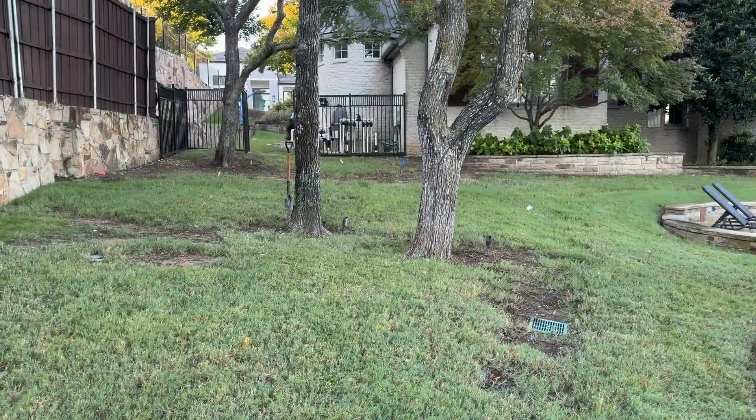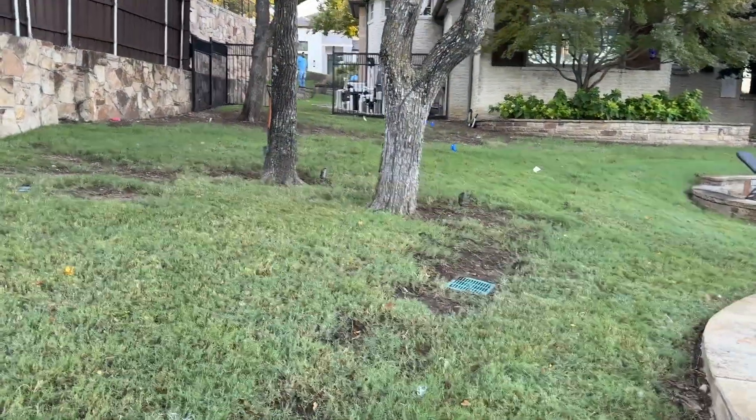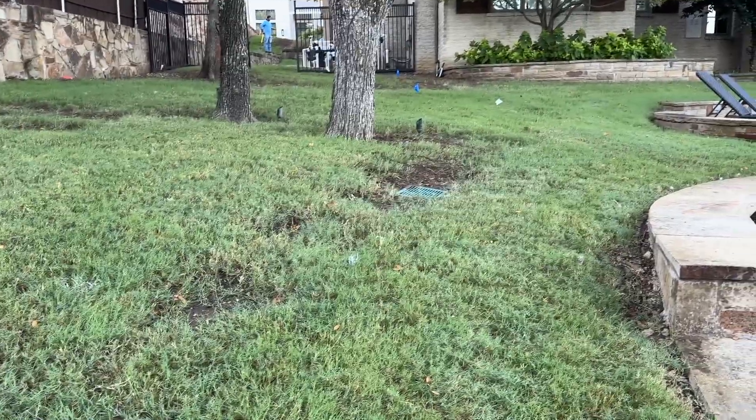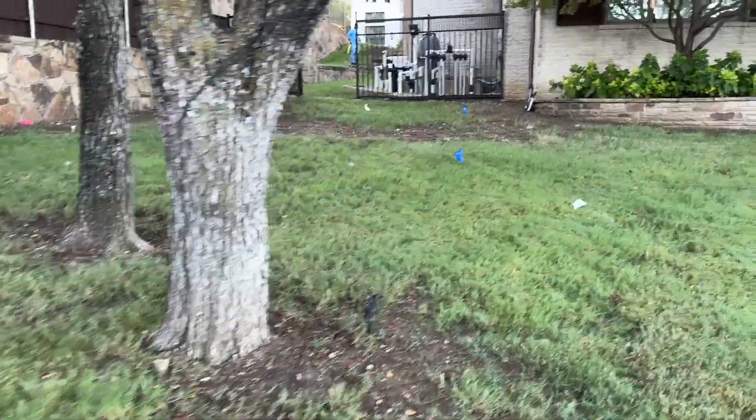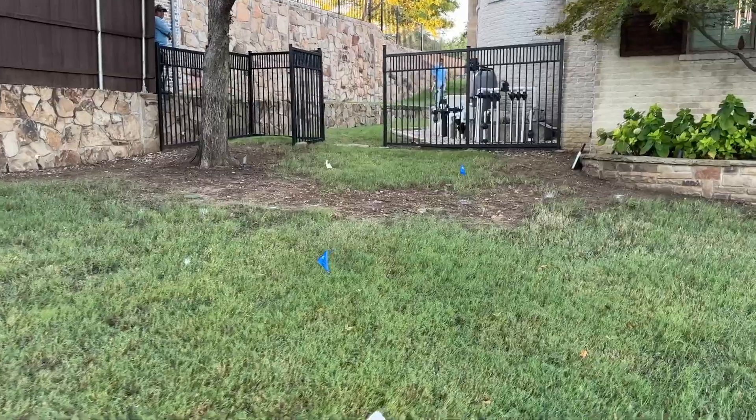Good morning, John here with Dallas Drainage Pros. Today's project is all about grading and directing water. There's a lot of water coming down this yard and just putting catch basins in the lawn is not going to cut it. We are doing a major overhaul of the grade using mossy boulders to do that. This yard is very sloped, which makes for a beautiful landscape but a problem when it comes to erosion control if not managed properly.